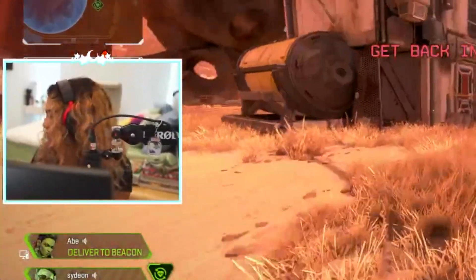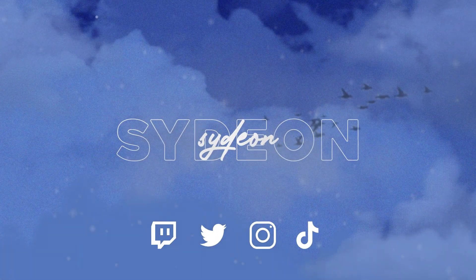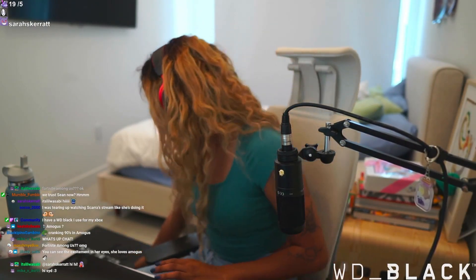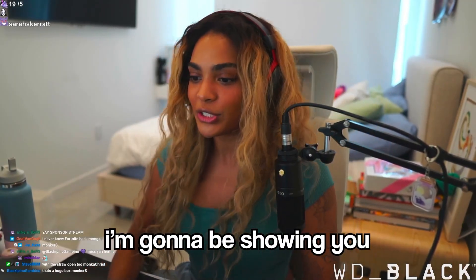Okay guys, warm up game, warm up game. Stop the cap. So this is going to look kind of janky, but as you can see, I have this box here next to me. It's like this very cool WD Black thing, because I'm going to be showing you their SSD card. WD Black SN850 NVMe SSD with heatsink.